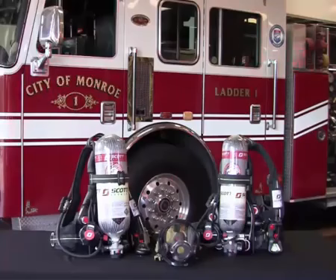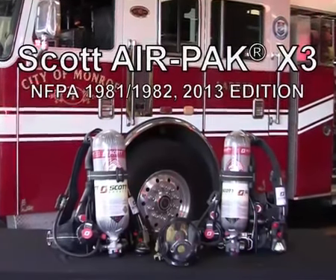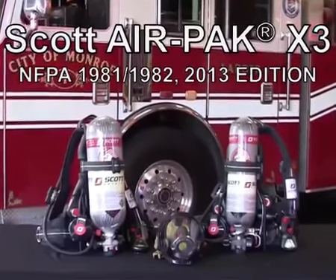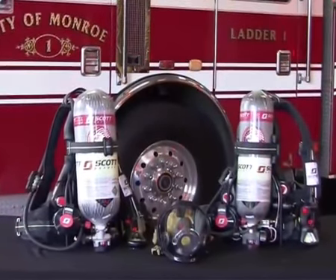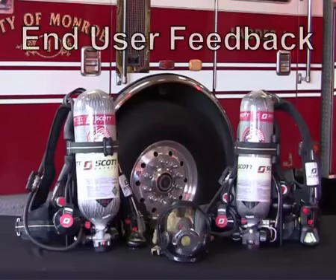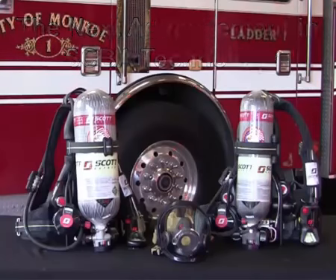Hello and welcome to the Scott AirPak X3 SCBA quick start video. The AirPak X3 SCBA was designed not only to meet the stringent requirements set forth in the 2013 edition of the NFPA 1981 and 1982 standards, but also to exceed customer expectations for how a SCBA should look and feel. End user feedback was incorporated into every step of the design process to deliver the next advancement in SCBA technology.